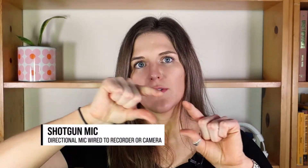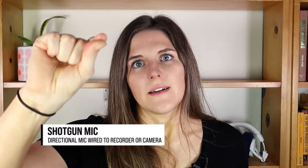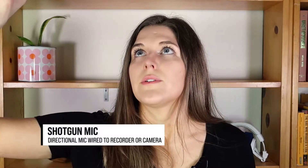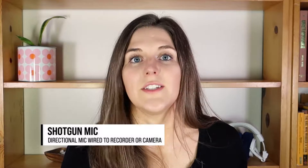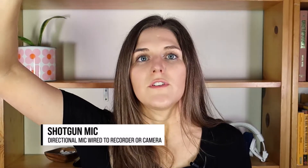Another option would be to get a shotgun mic, which is one of those bar microphones. You can attach those to your camera, or you could plug it into a handheld recorder and position it above you — like attach it to a pole or something.